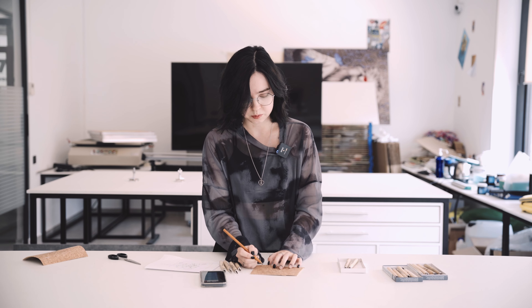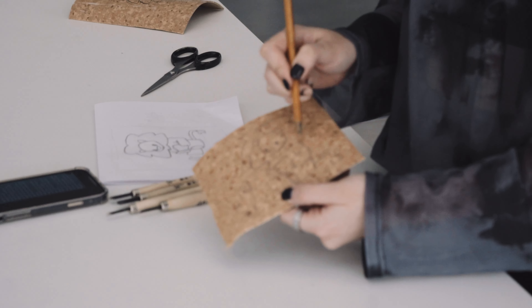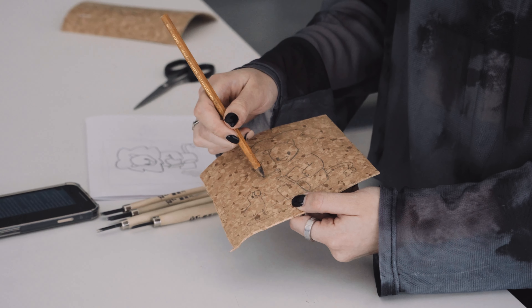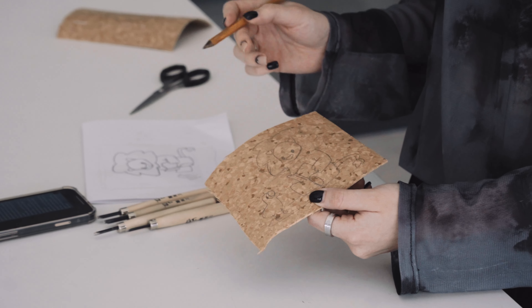Remember that working with linocut is something like working with negative space. Everything that you are cutting out will be missing from your illustration, so you need to keep that in mind. In my illustration I want the contours of the line to be visible, so I will be carving everything around the contours. I want his beautiful mane to be visible as well, so I'm going to cut everything else, excluding the mane and the bird.